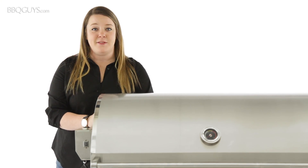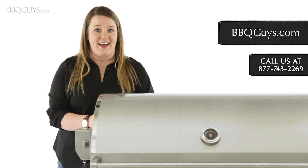Thanks for watching. If you have any questions, feel free to give us a call or check us out online. And remember, at BBQGuys.com, we smoke the competition.